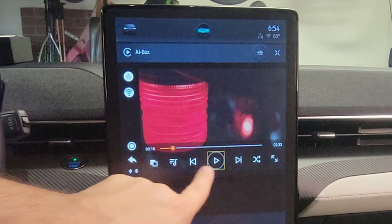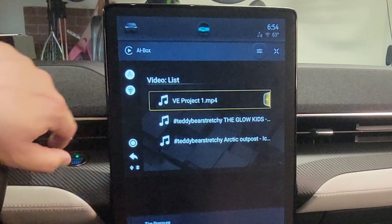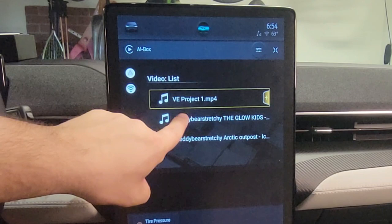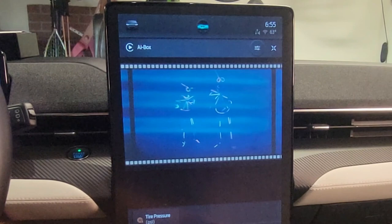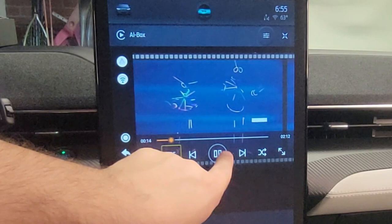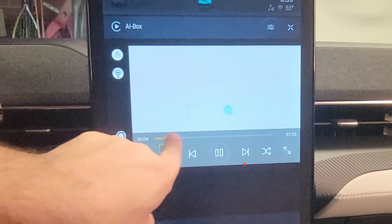If I want to change the videos on my USB drive, I press here, go to USB, then USB Storage. I uploaded some videos I made for a different YouTube channel. I just press on one of the videos and it plays right away — good picture quality, good resolution, and good sound. I can press pause, choose a different movie from my USB, skip forward — it works really well.